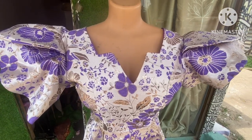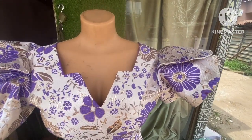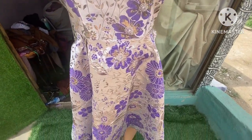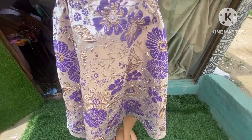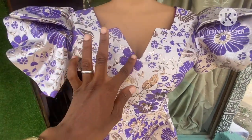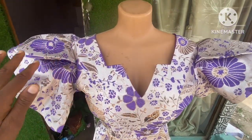Welcome back — here is the finished work so far; this is the dress we have been making. You can see how beautiful this turns out. If you're watching for the first time, what are you waiting for — just subscribe to my channel for more amazing tutorials like this. And for those who have already subscribed, I really appreciate you guys for always watching my videos. See you in my next tutorial — bye!